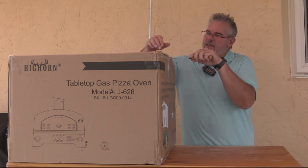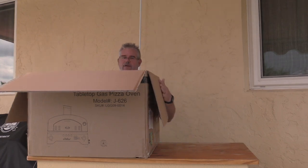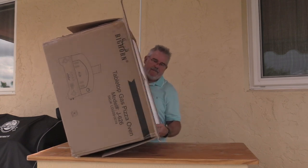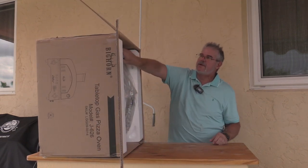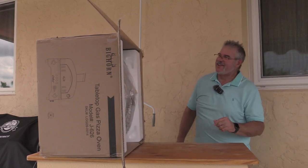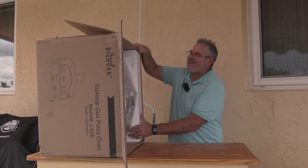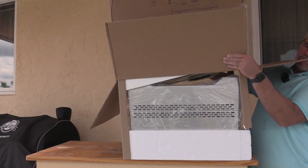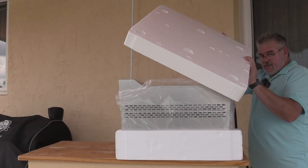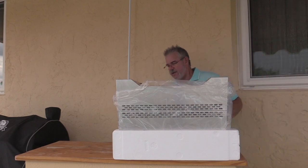First things first, let's go ahead and get this tape cut up and get this thing out of the box so it's a little bit more manageable. I'm sure this is not what they have in mind when they give you instructions on how best to do this, but that's what I'm going to do. Be careful — there's a pizza stone in there, you don't want anything to happen to that.